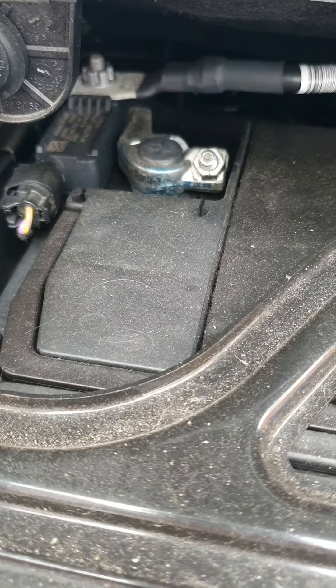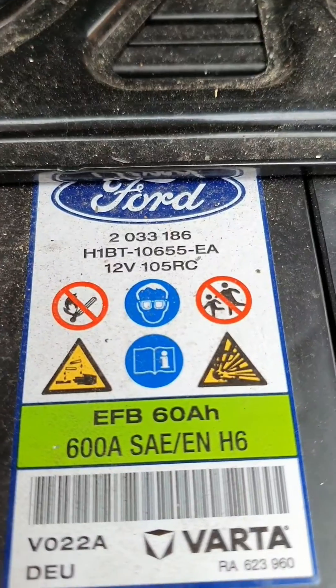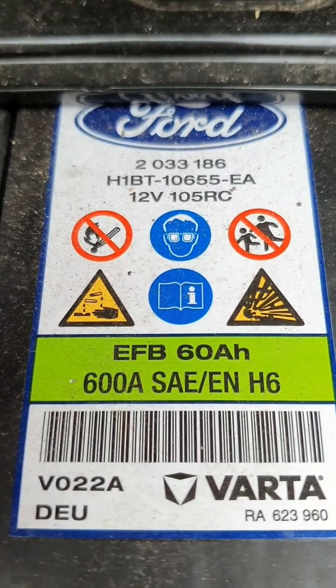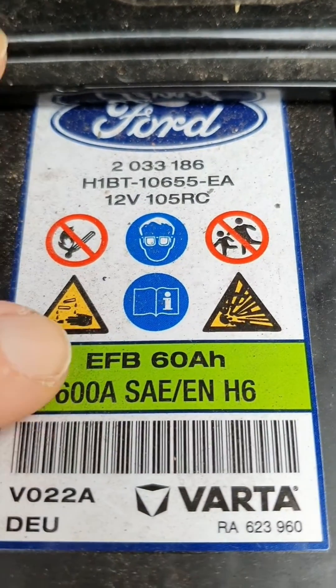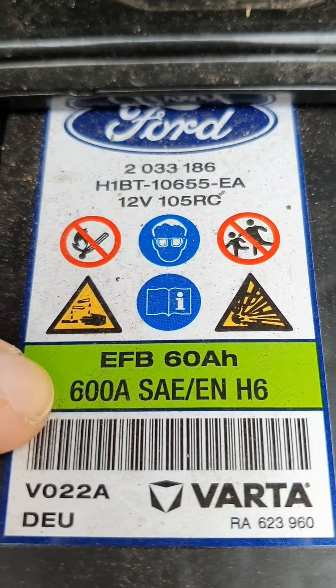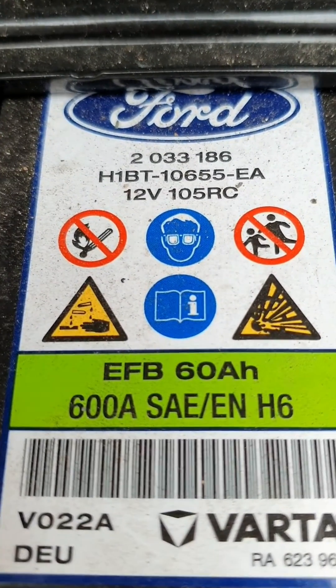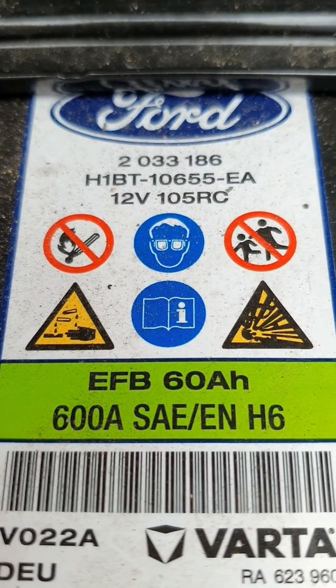So if you ever have to replace the battery, please make sure you replace like for like. You can see here we've got a specification sticker on top of the battery showing that it's a 60 amp power, 600 cold cranking amp battery. So please make sure that you do replace it like for like.